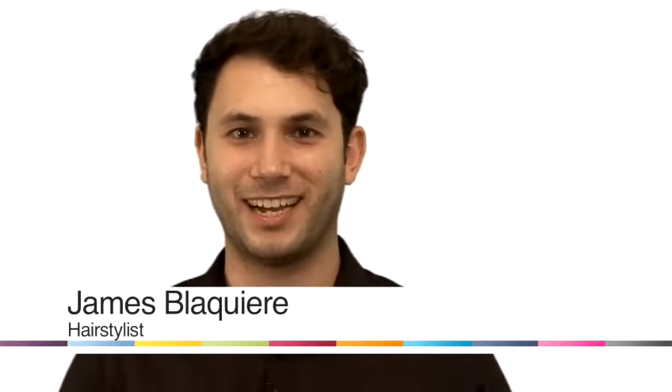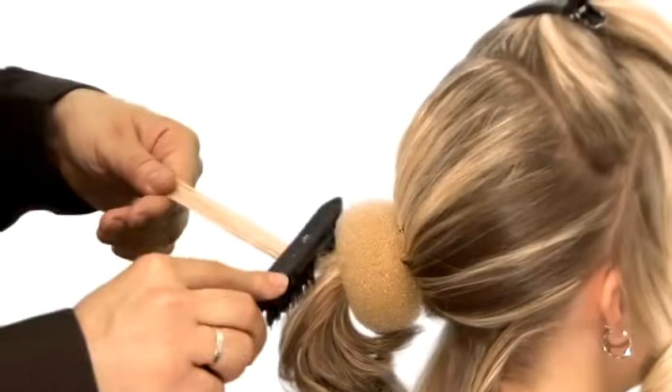Hello, I'm James from James Blackere and I'm going to share with you some hair styling tips and techniques. I'm going to show you how to put foam curlers into your hair.